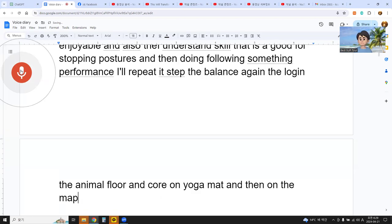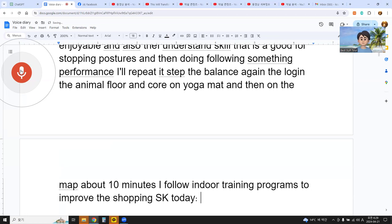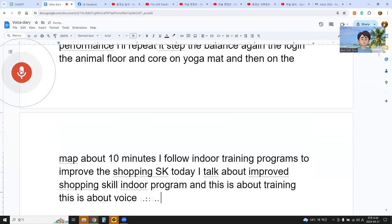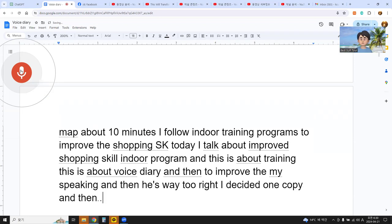About 10 minutes — I follow indoor training programs to improve surfing skills. Today I talked about improving surfing skills with an indoor program. This is also a voice diary to improve my speaking and an easy way to write. I pick one topic and talk about it in English.